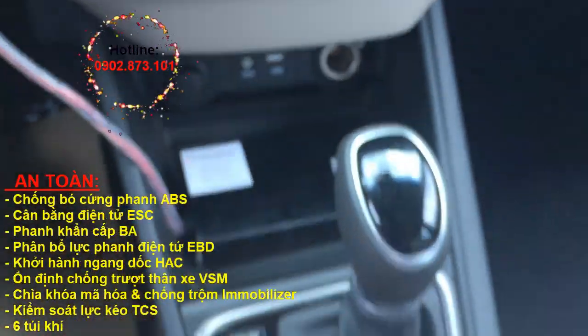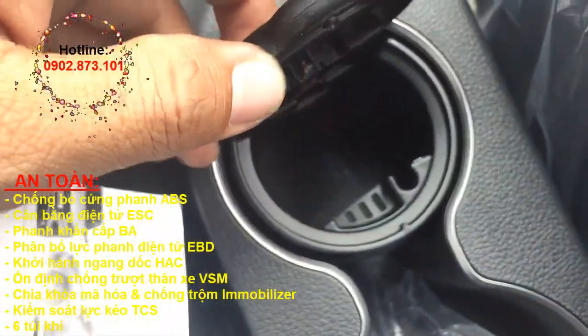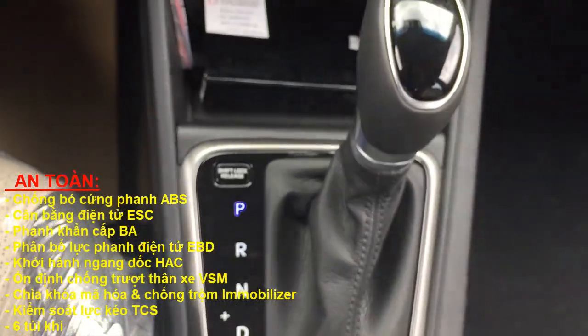Còn cái này là cái gạt đàn thuốc nha các bạn, trên đây có hình điếu thuốc. Đây là phiên bản tự động.